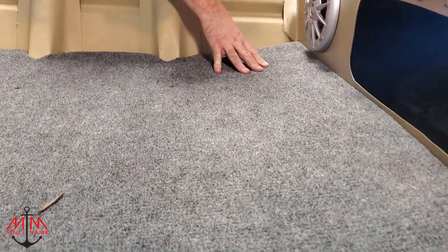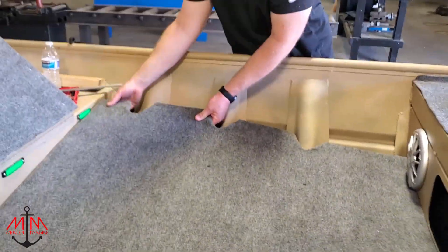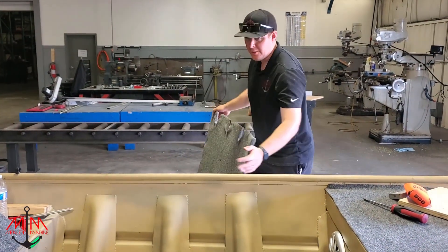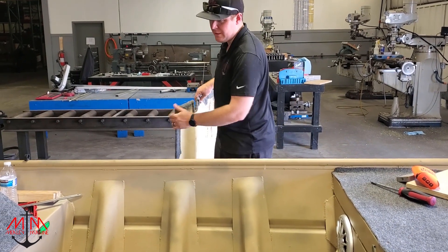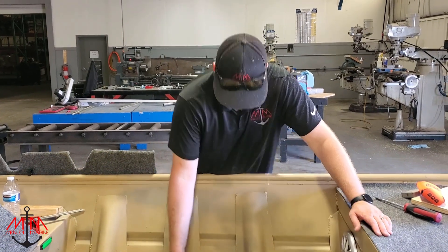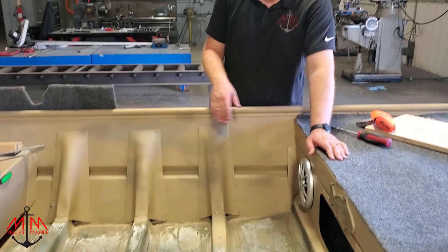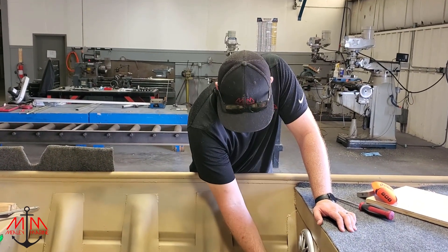If you look, the boat is actually sloped pretty bad in this area. What we might have to do is address that, because the half-inch epoxy plywood we're using isn't going to have any give. So we might need to do the same thing we did at the back — put a piece of angle iron up here so we have a nice face to attach to.